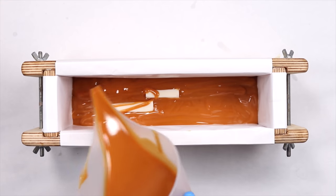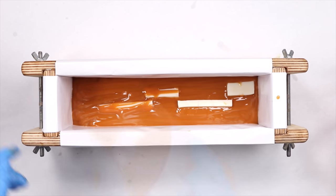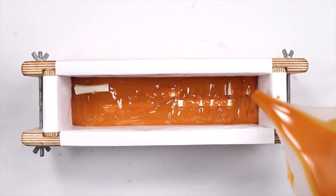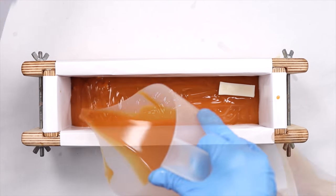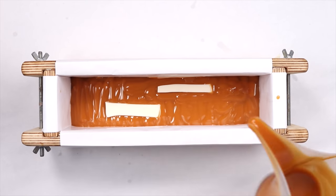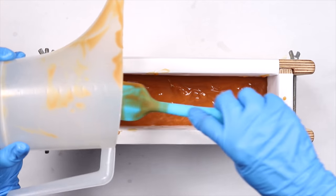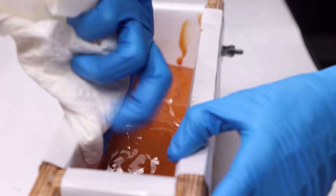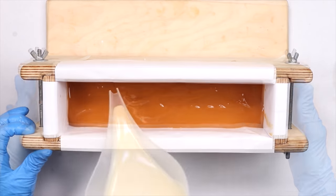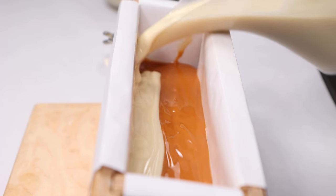I wanted the embeds to be at random heights, so you'll see me placing some and then pouring more soap as I go. I knew it would be difficult to get a straight line between the orange and white soap, so I decided to go with a slanted line and was pleased I ended up with a bit of a pointy layer that you'll see when I cut the soap later.